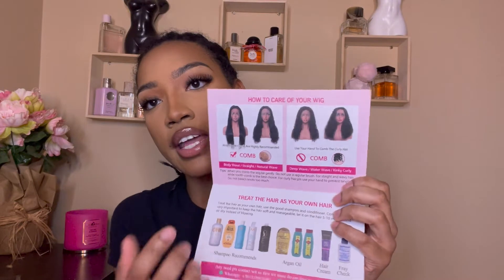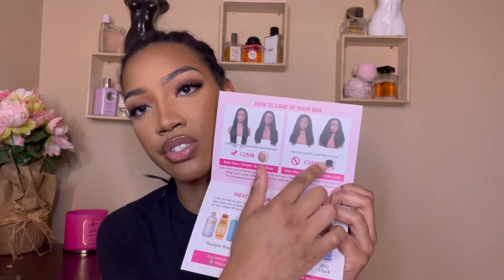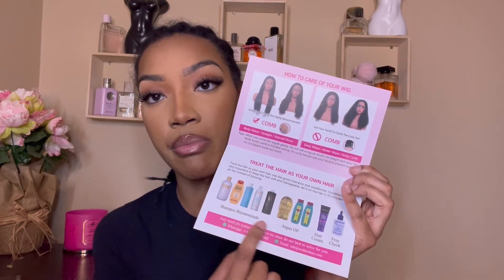I know I look crusty right now, but the whole point is I'm not gonna look like this by the end of the video. We are working with Reshine Hair — this is the cute little box they sent me. When you open it, it has a thank you on top with a QR code for their Instagram, TikTok, and WhatsApp, plus the handles and number at the bottom. It also came with a Reshine card — on the front are models, on the inside are do's and don'ts, care instructions, and recommended products, and on the back are the different hair types they offer.